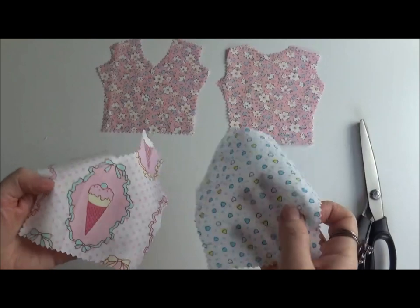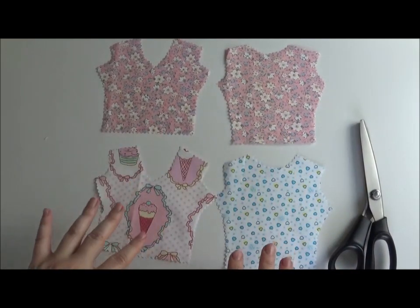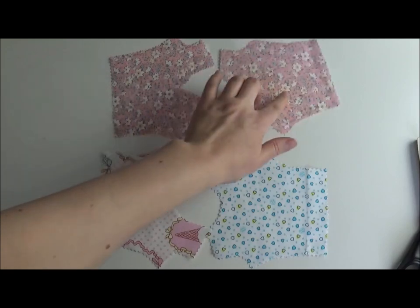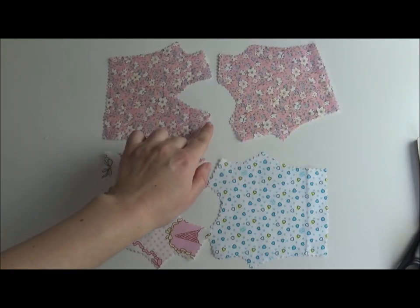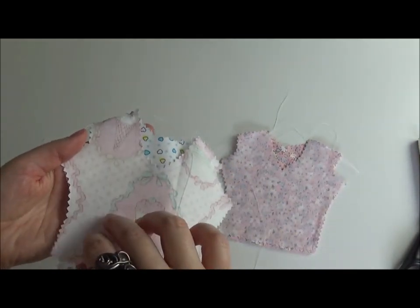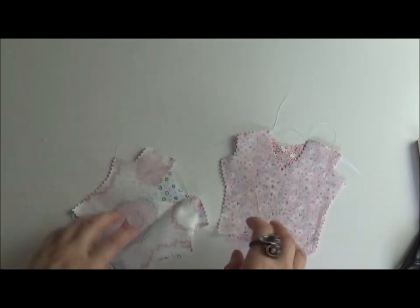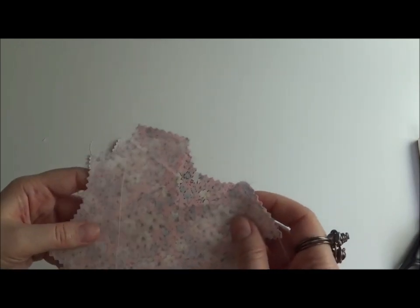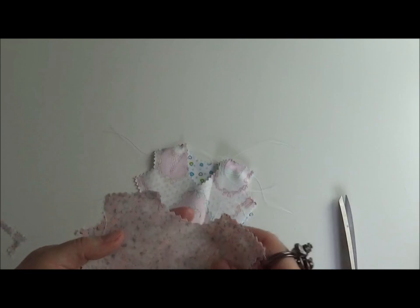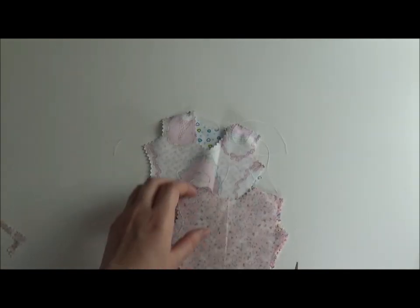I've cut the pieces out — this is the main front, that's the back, and that's going to be the lining. This dress is going to be sleeveless. I'm going to connect the two main pieces at the shoulders, and do the same with the lining. For both the lining and the main front part I need to cut an opening for the zipper on the back — you can be more precise than me but I can't be bothered.